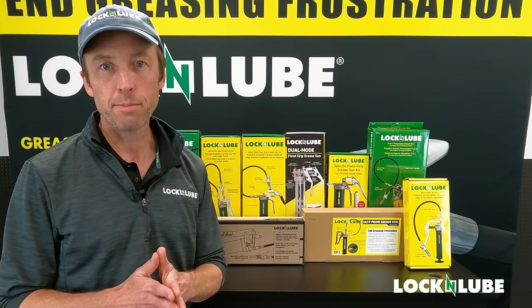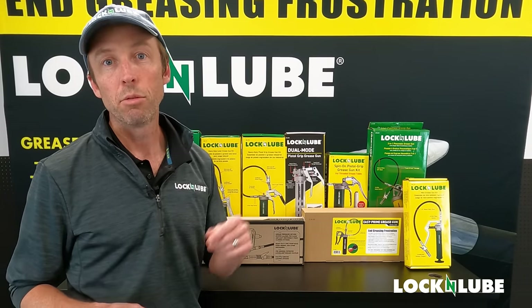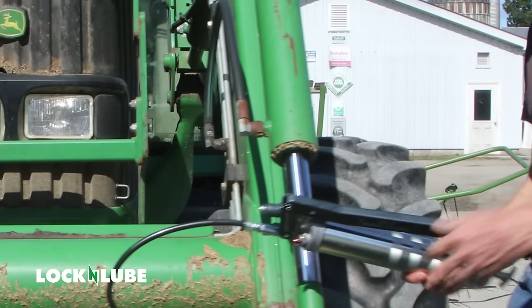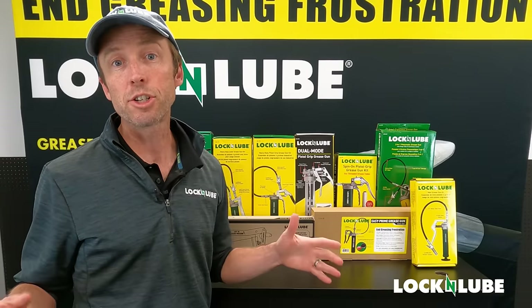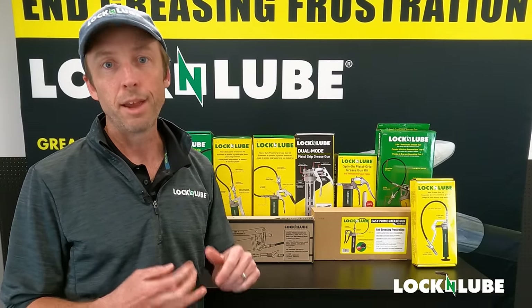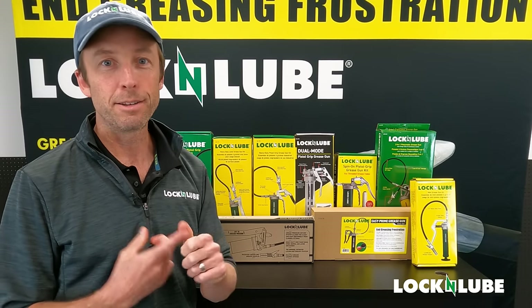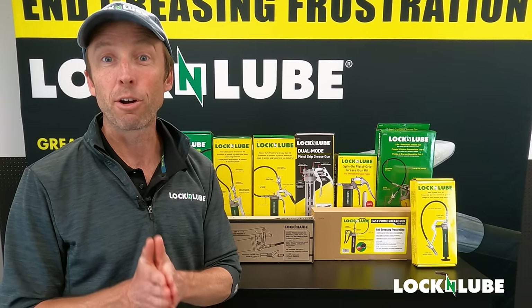We're going to walk you through all the steps to get any grease gun loaded, primed, and ready to use. These instructions are good no matter what kind of grease gun you have, whether it's lever or pistol grip, hand-operated, pneumatic, cordless, battery-operated, or mini — the process is going to be virtually the same for all of them.